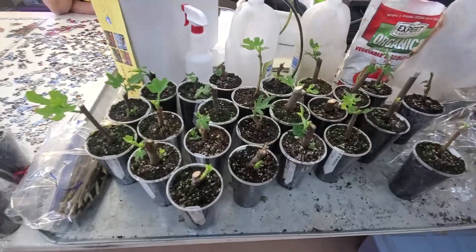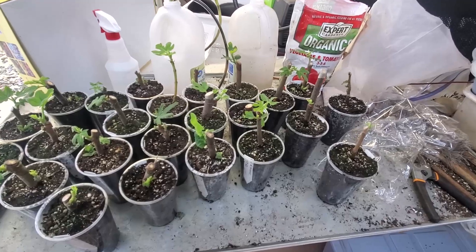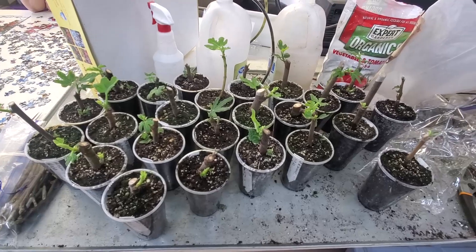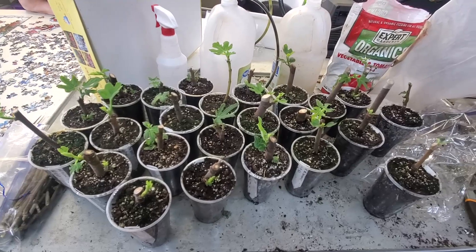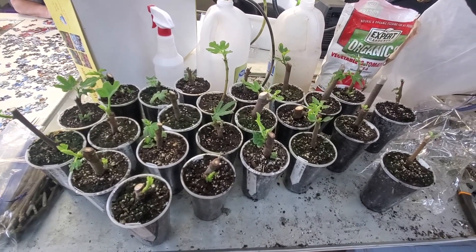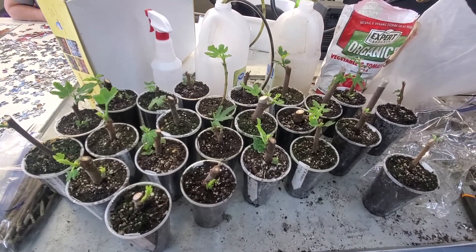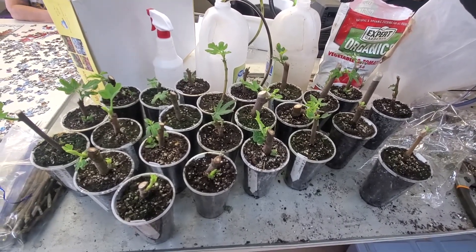Anyway, I hope this is encouraging to those of you that are wanting to propagate. You can see how easy this is to do, and how enjoyable when you have these new plants from just cutting a piece of an old plant. If you want to follow along and keep up with our updates, hit that subscribe button, hit the bell and select all, give it a big thumbs up, and share this video. Enjoy that gardening experience!